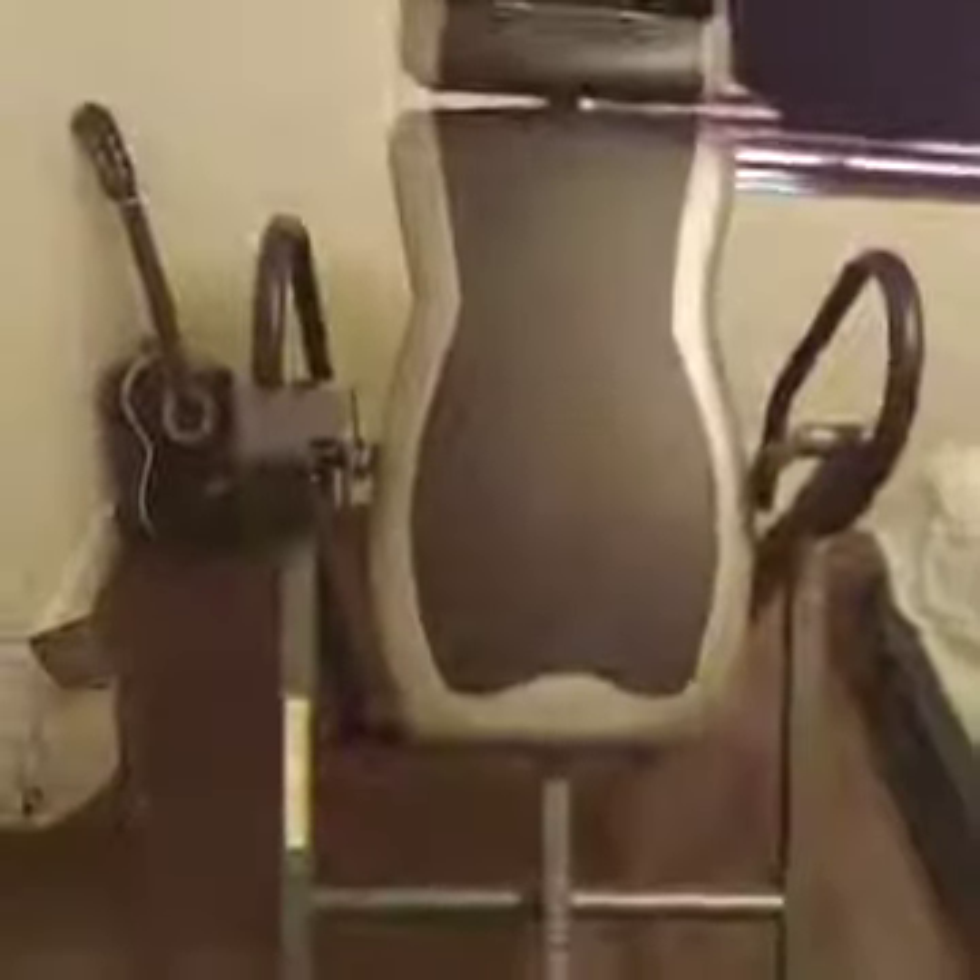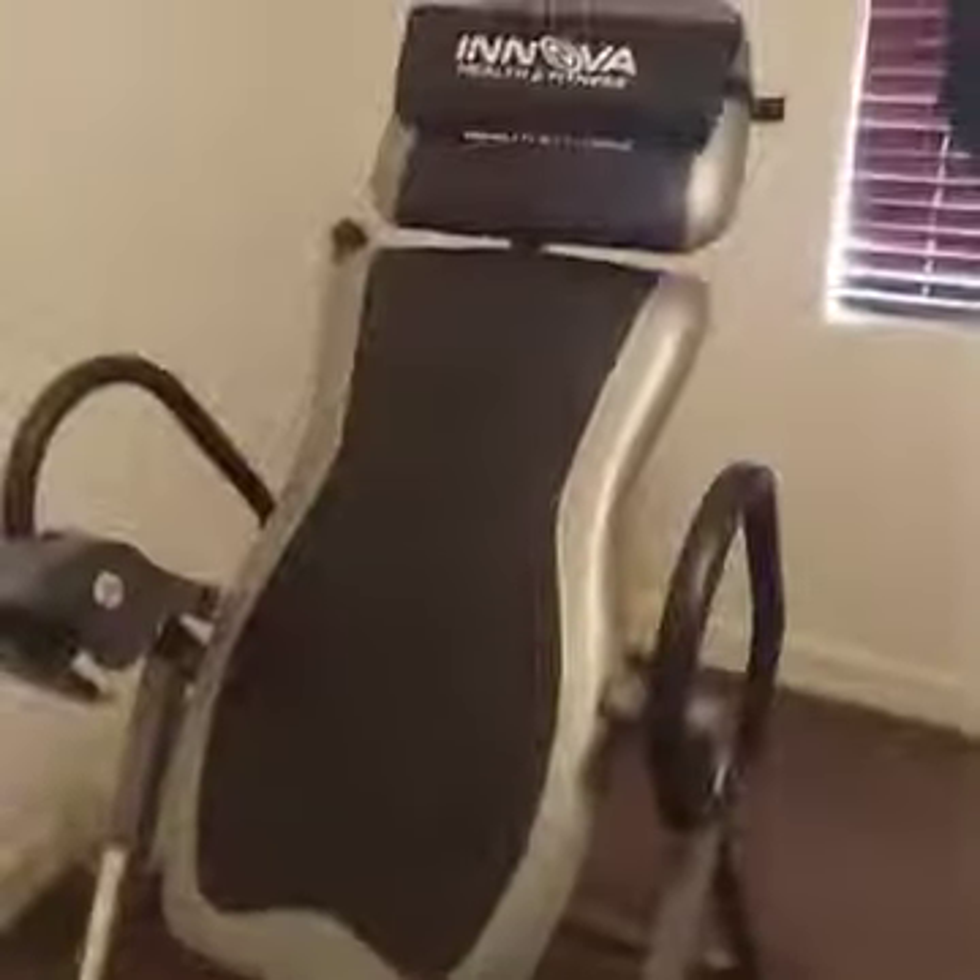This didn't take long to set up — it was really easy to set up. I set it up right here in my room. I like it like this. I've done it both ways with the ankle holders, and this is more comfortable for me with these in the front.